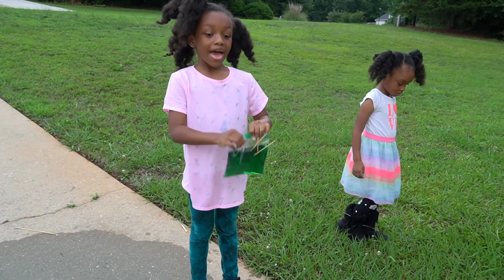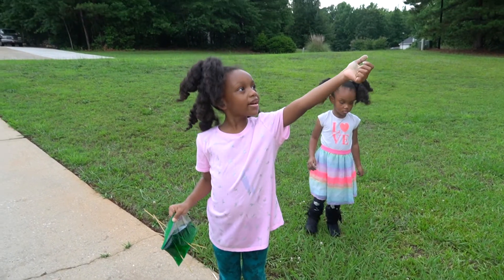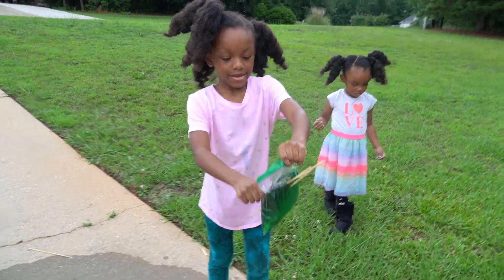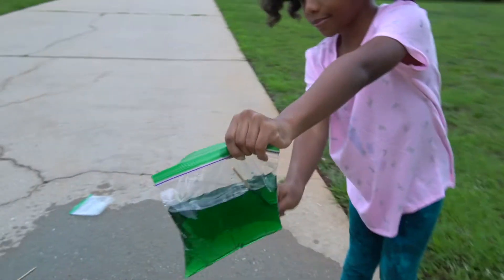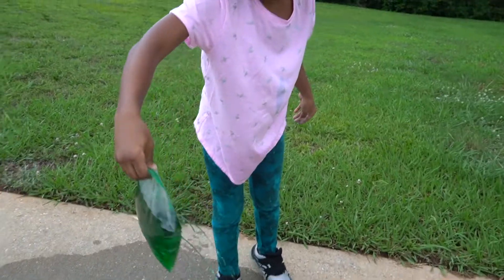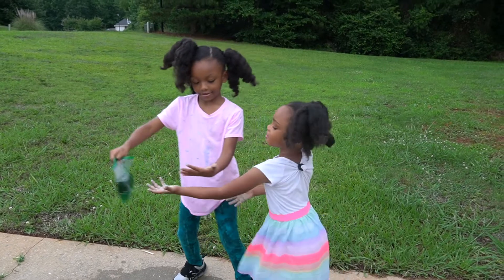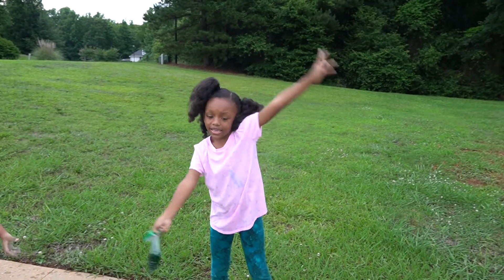Okay guys, so it's my turn now and I got green. And green marks the grass, the pine tree of leaves, and bushes. So let's do this. It's coming. Whoa. Peace, we out.